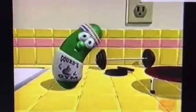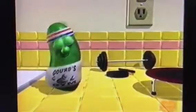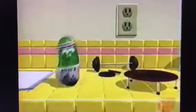Hey kids, I'm Larry the Cucumber. Welcome to the very first VeggieTales workout video. I hope you're ready to sweat. I know I am.